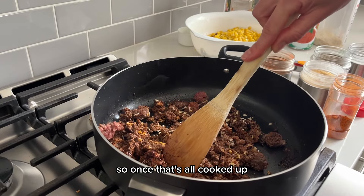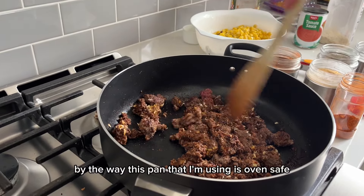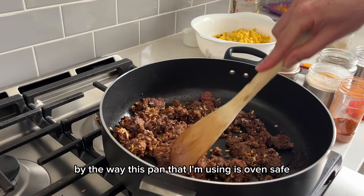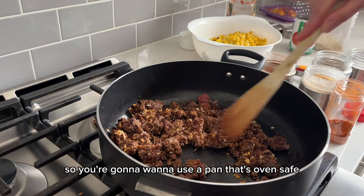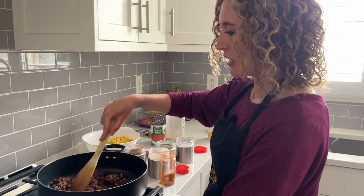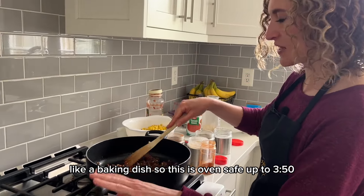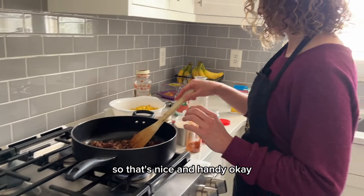So once that's all cooked up — by the way, this pan that I'm using is oven safe. You're going to want to use a pan that's oven safe, or you're going to have to transfer the contents to a baking dish. This is oven safe up to 350, so that's nice and handy.